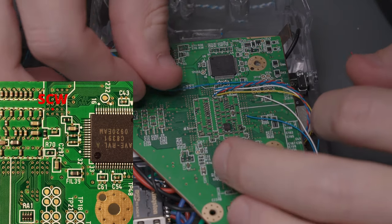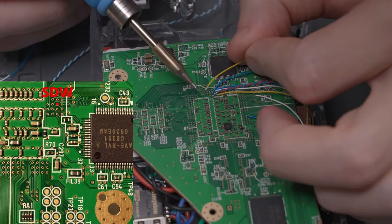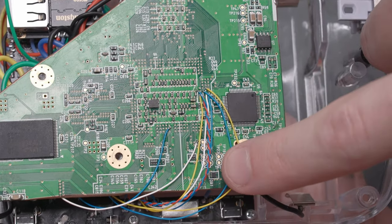Next, solder the SCW and SDW wires to the Wii. Here's what all my wiring looks like at this stage, ignoring the ground wire for MC.